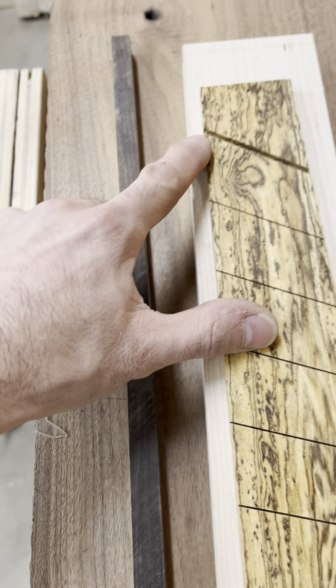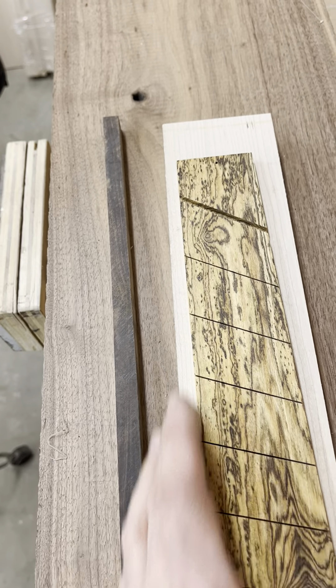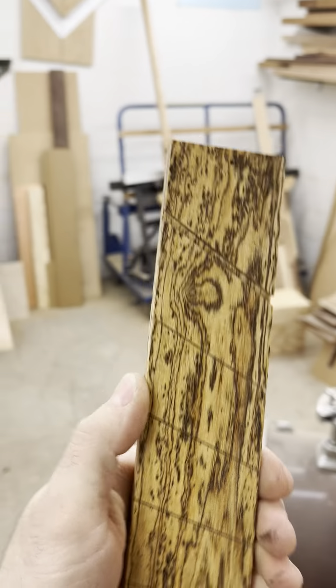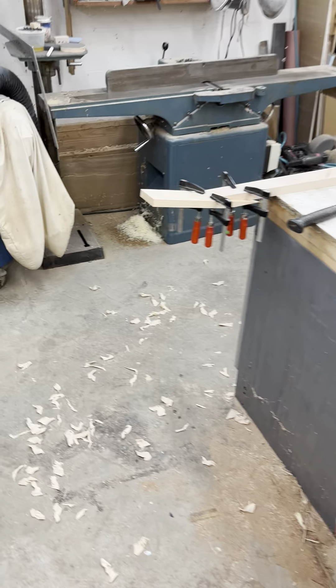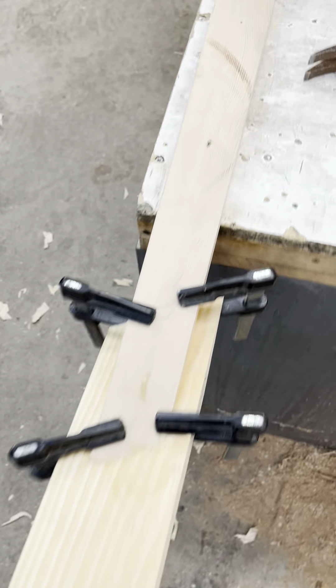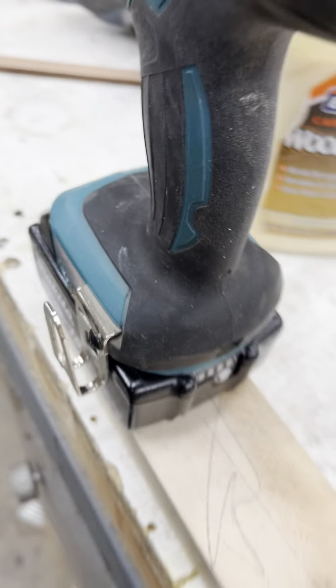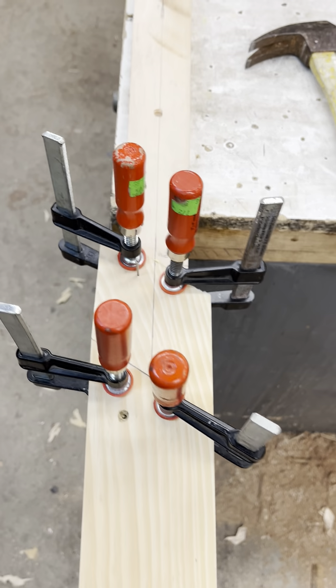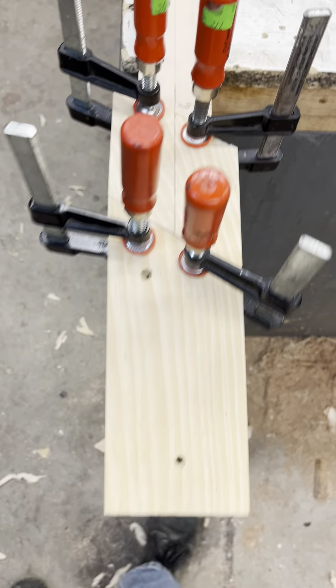So from this edge it's 58 degrees, so the scarf joint for the neck is a compound angle. I mocked it up with some sugar pine and some fir and I think I figured it out.